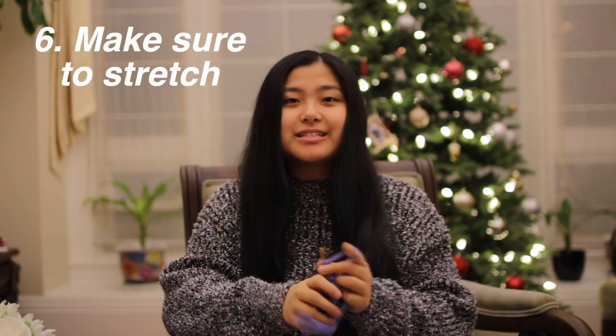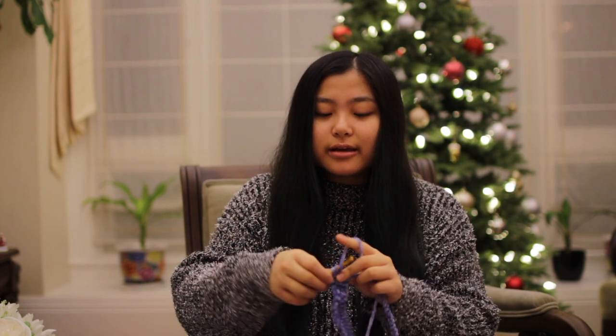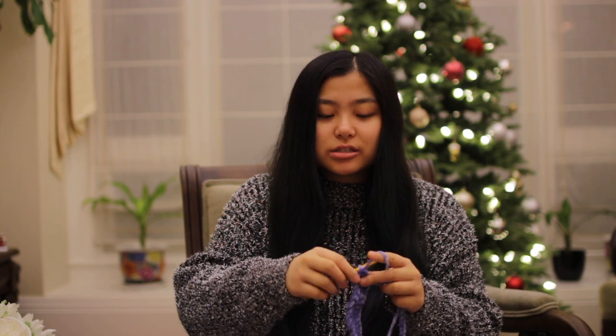This chair is pretty comfy too, but the sweater is pretty uncomfortable. Make sure to stretch, just like before you exercise you stretch your whole body — you're working these fingers and wrists hard. I remember when I first started crocheting, my thumb would always hurt because I was gripping the crochet hook so tightly.